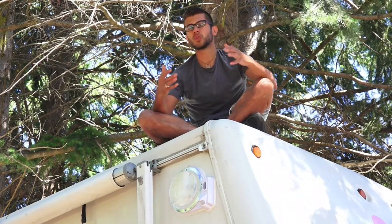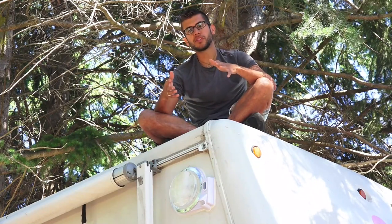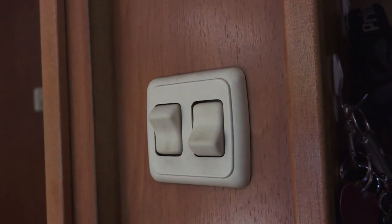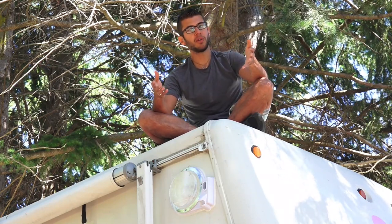Operating the light is incredibly easy. If you just turn on the switch inside your RV, it will come on and stay on solid just like a normal floodlight. If you want to put it in motion security mode, all you have to do is turn the light off and turn it back on right away — it will not come back on immediately. It will take a few seconds and then go into motion sensing mode. You'll know it's in motion sensing mode because the LED light will start to blink green.